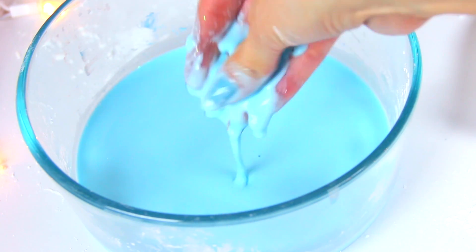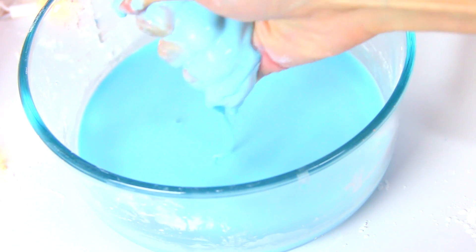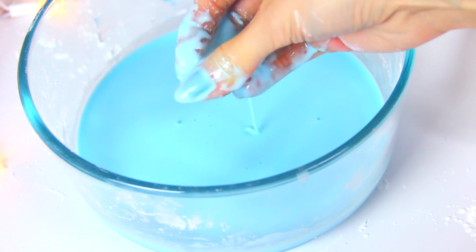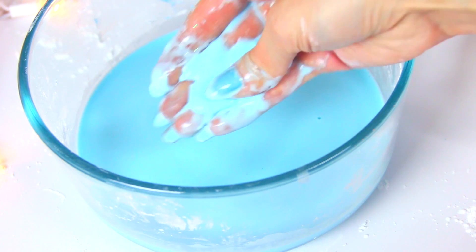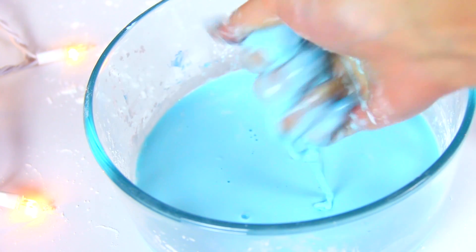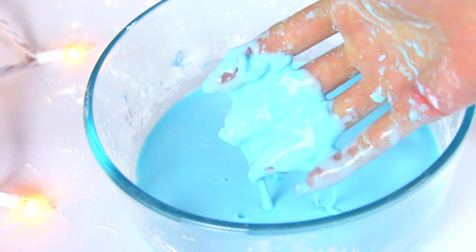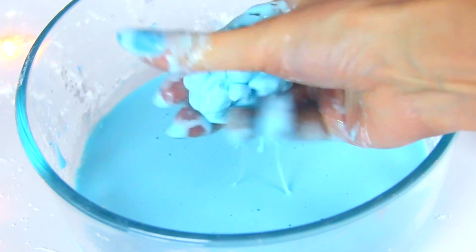Now let's see it in action. When you punch it and apply a lot of force, it acts as a solid. But when you move slowly and let your fingers sink in, it acts like quicksand — like a liquid. When you pick it up and squeeze it in your hand it feels solid or dough-like, and the moment you stop applying pressure it oozes out through your fingertips like slime. This stuff is very trippy, a lot of fun, super easy and cheap to make — great for a rainy day at home.